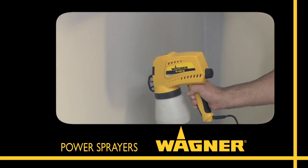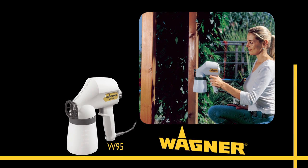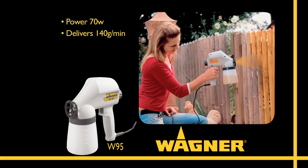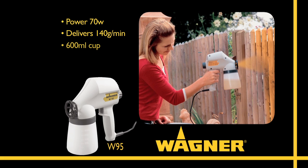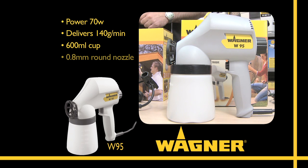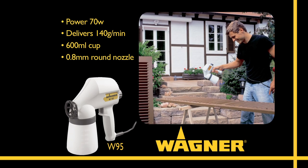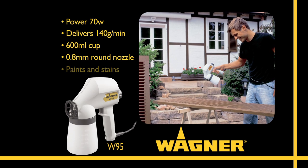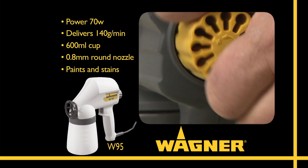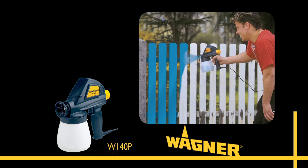If you want to say goodbye to the paintbrush, the W95 Fence Sprayer is for you. Great for many painting jobs around the house and garden, especially fences and wooden gates. Now you can give your tired old fence a fresh new look fast. The W95 is ideal for applying lighter-bodied paints and wood stains, and the volume control allows fast coverage of broad surface areas.